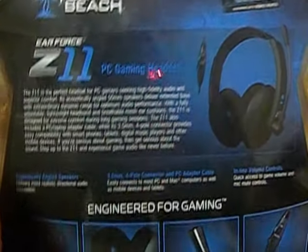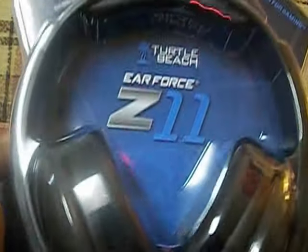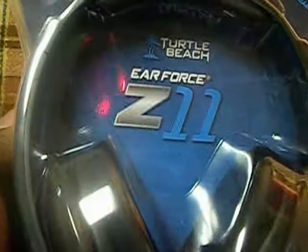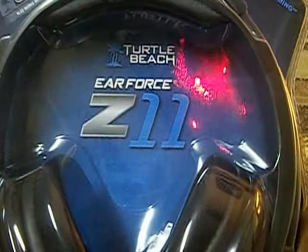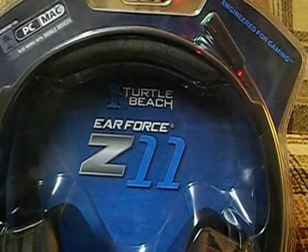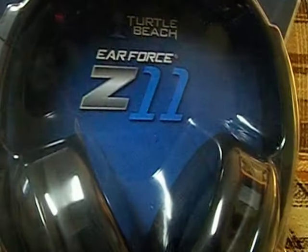So yeah guys, that's all I have to say for right now. I do want your opinion on these headsets — let me know what you think about the Turtle Beach Air Force Z-11s. Leave your thoughts. Don't forget to comment, like, and subscribe for more of our videos in the future. Don't forget to pin us too. This is Psychotic from DSG Community. I am out. Deuces.